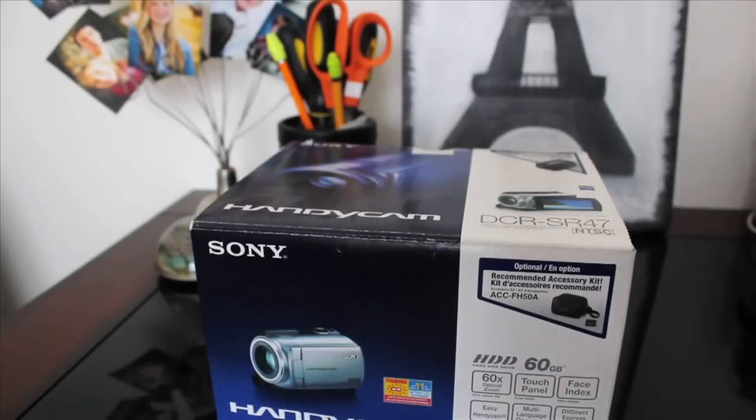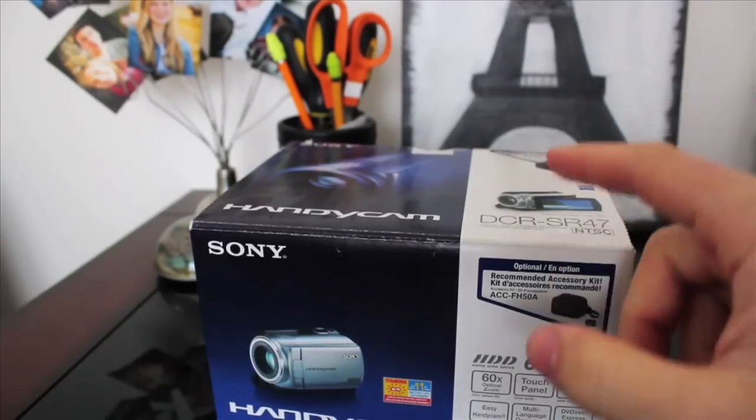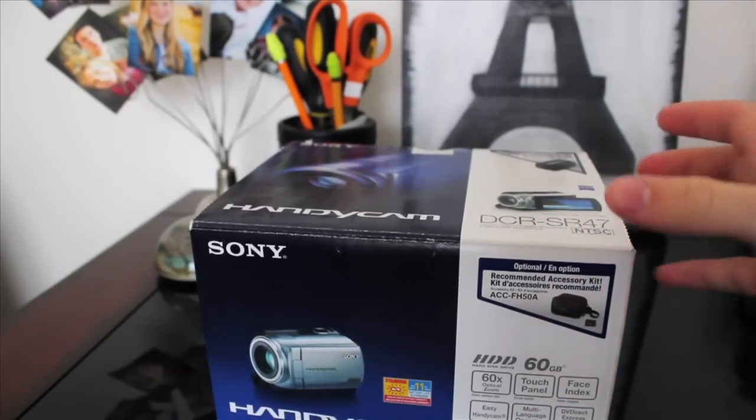Hello everyone and welcome back to our camera review project. Today we're going to be reviewing the Sony Handycam HDD 60GB, and this is the DCR SR47 model.